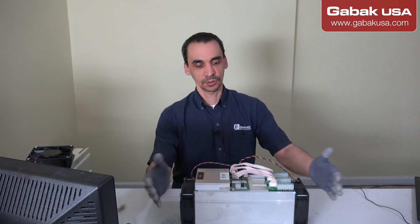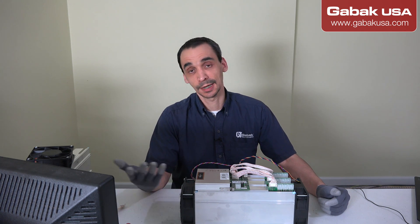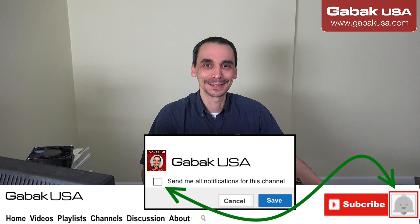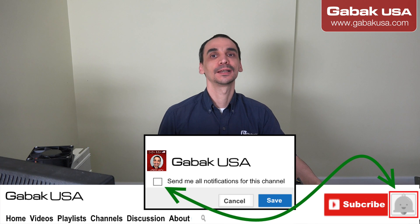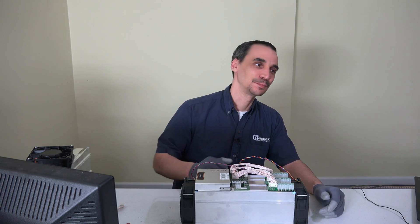Okay, that's it — that is how you change the board of a miner. It doesn't matter what model; all of them are basically the same. Remember to like and subscribe and hit the little bell so every time I upload a video YouTube will let you know. Thank you for everything, see you next time, bye.